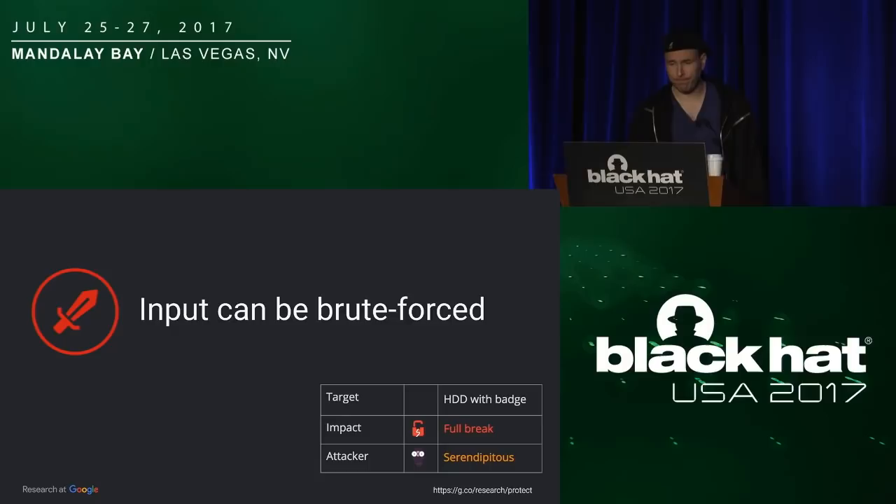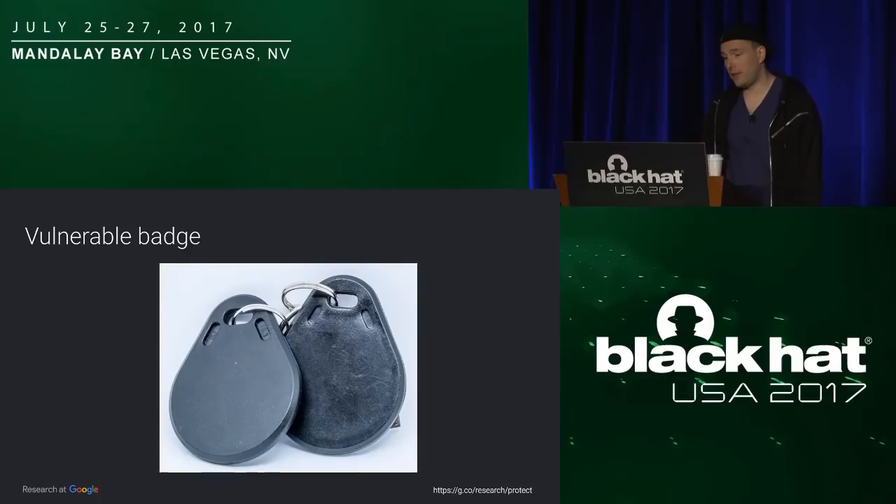Another issue: you'd assume a controller will lock after five or six attempts — that seems obvious. It turns out that when we audited an encrypted hard drive using an RFID badge, that's not the case. So we did it again — a full break, and a serendipitous attacker can do it because it's very easy. So here's the badge. You use a Proxmark to start brute-forcing. It turns out they do lock the hard drive after six attempts. The only problem is when you power off and on, the counter goes back to zero. So with a simple electronic manipulation — turn on the voltage, turn on the disk, brute force, turn off — you can brute force it as much as you want, making the lock completely useless.